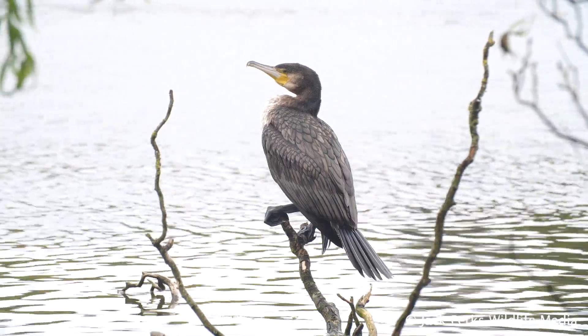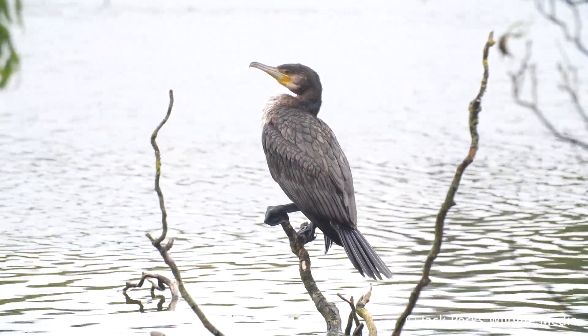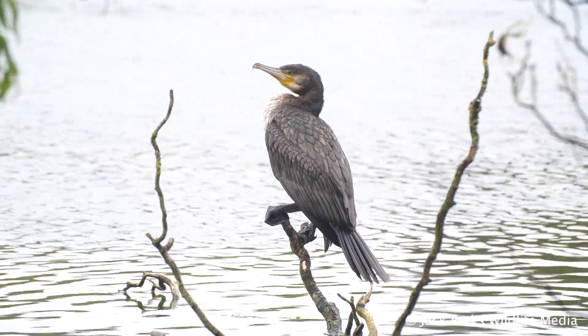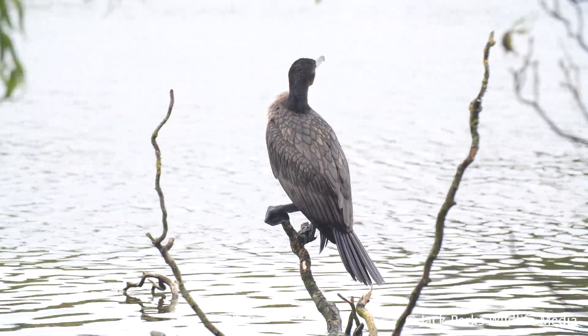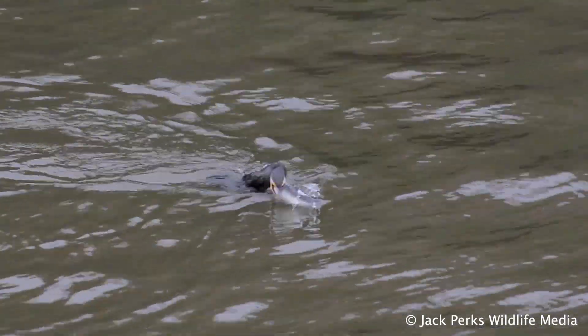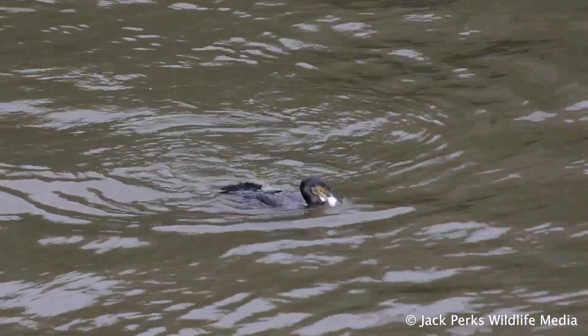Since the 1960s large numbers of Cormorants have moved inland to the UK, but contrary to popular belief it is not because of dwindling fish numbers in the sea. Rather, these are a subspecies from the Baltic Sea which often prey on freshwater fish.